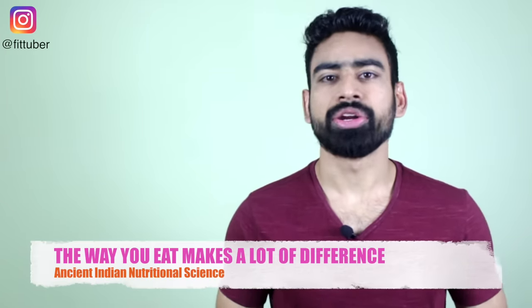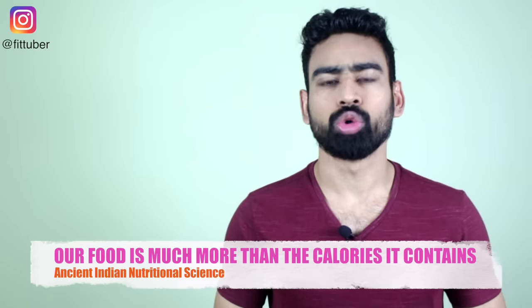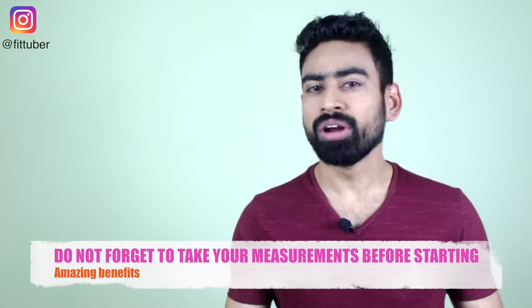So that completes a full day of eating. In this video, I have intentionally not shown the calories and macronutrients, because our food is much more than the calories it contains — this is what our ancient nutrition system has been propagating. Do not consider this as a short-term diet, but make it your lifestyle and you will be amazed to see what it does to your body.